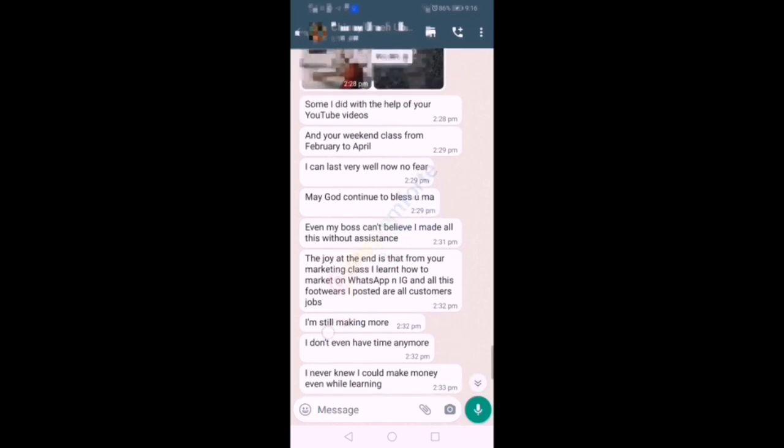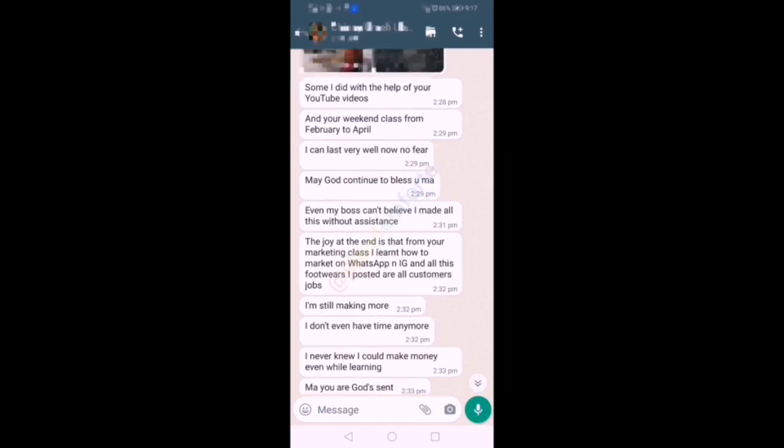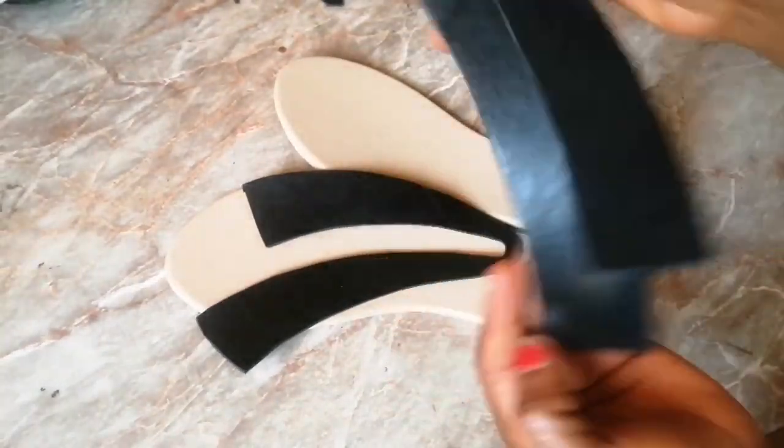If you really want to improve yourself, expand your business, and increase your turnover, in the month of May our weekend shoe-making class is a must. Join us today — it's just a commitment fee of 1500 Naira. We meet every Friday and Saturday. Don't struggle alone in your shoe-making journey; join us and I'm sure you will testify.